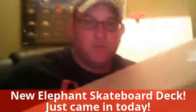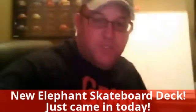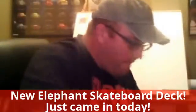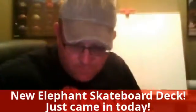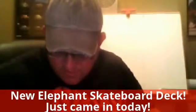It came in the mail today, so let's check it out. We just opened the top here — I'm excited to open this up. I ordered it with grip tape too, so it should come with grip tape. I always use this steak knife; that's my favorite thing to do.